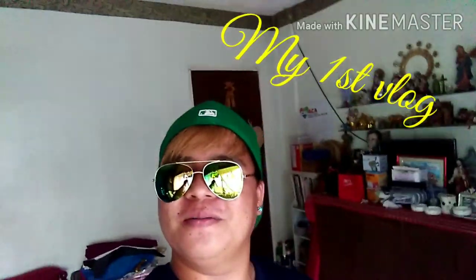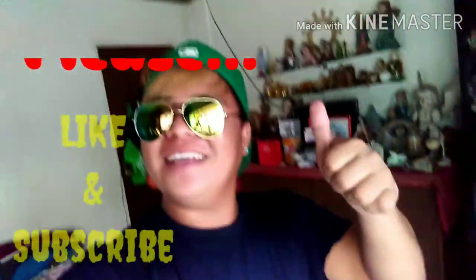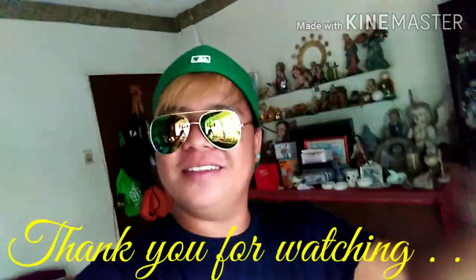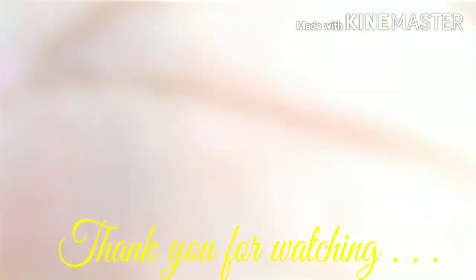Uli, bago po — ito ay first vlog ko. Ako po si Rex. At huwag niyo po kalimutang i-like and i-subscribe. Maraming salamat sa panonood. Please like and subscribe my channel.